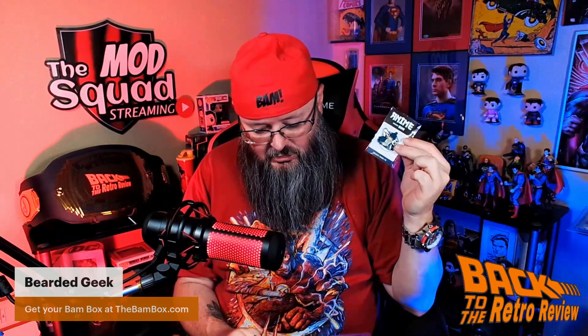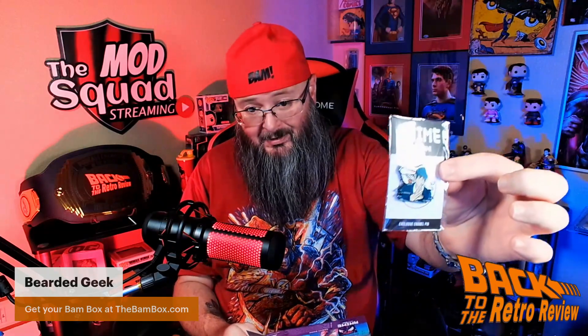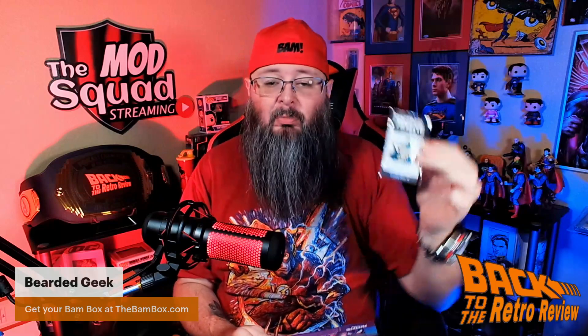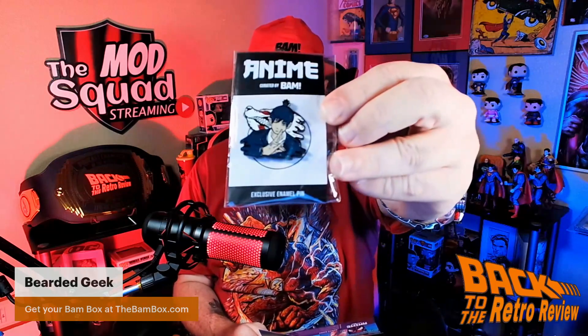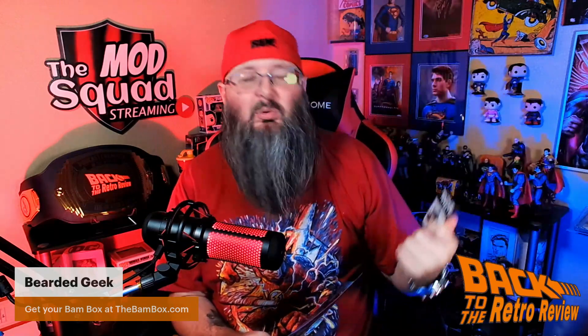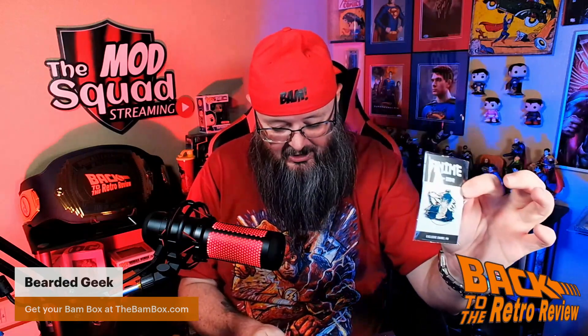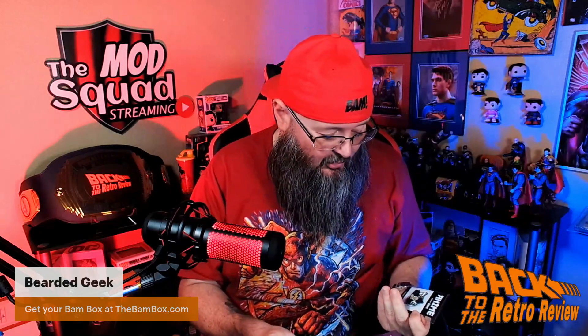And we have the pin — an exclusive enamel art pin by Mandy Gomez. Mandy! The BAM Box customer service rep herself — the customer service rep extraordinaire. I love Mandy, she is super awesome. She designed this pin. That is very cool.